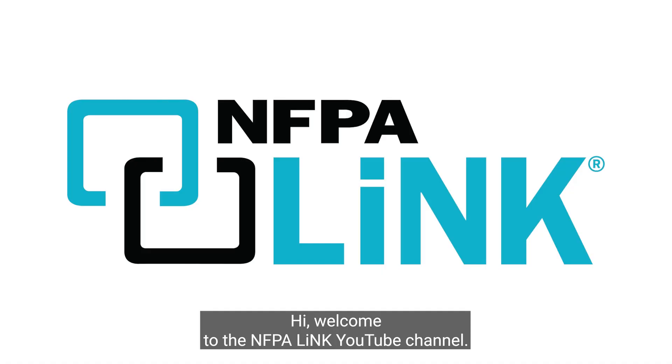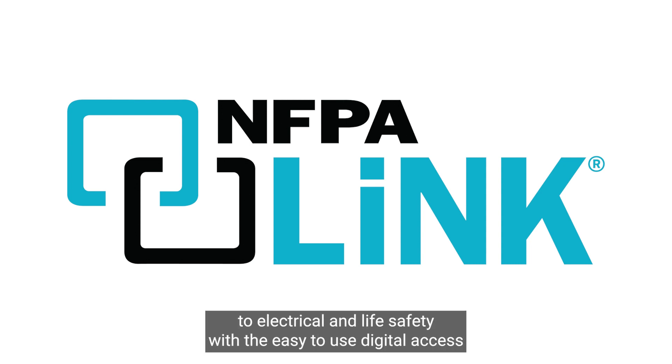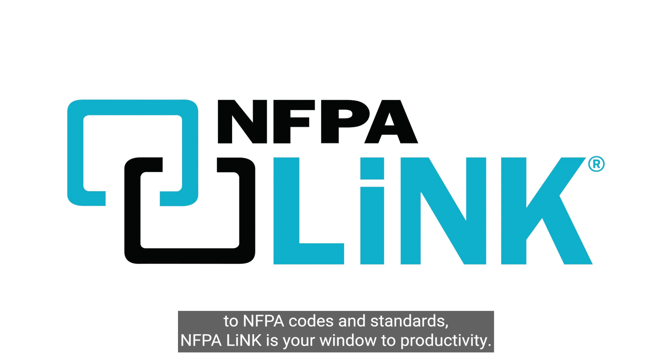Hi, welcome to the NFPA Link YouTube channel. This page is dedicated to answering key questions that you have related to electrical and life safety. With the easy-to-use digital access to NFPA codes and standards, NFPA Link is your window to productivity.